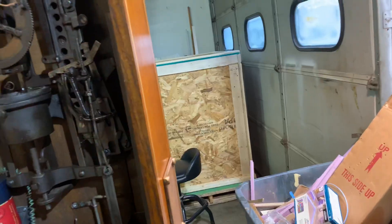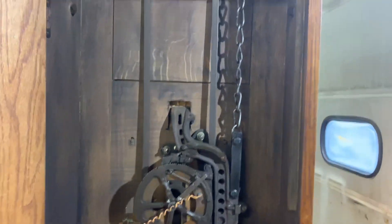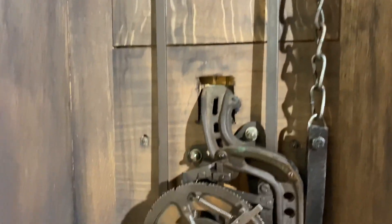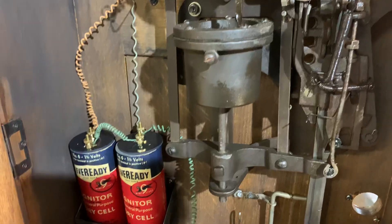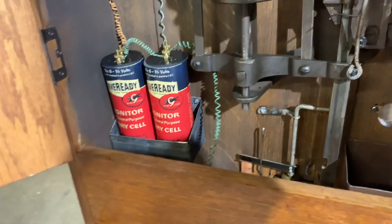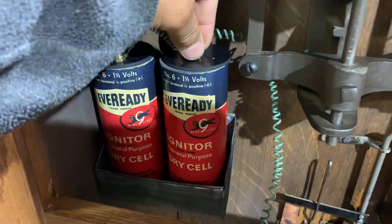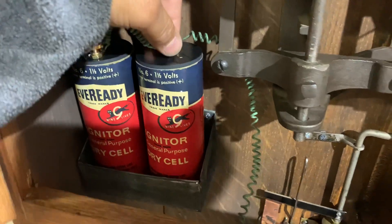All the internals are original. We have these original-looking batteries, but they really aren't. Inside there's housing for D batteries, and this is for the bell.